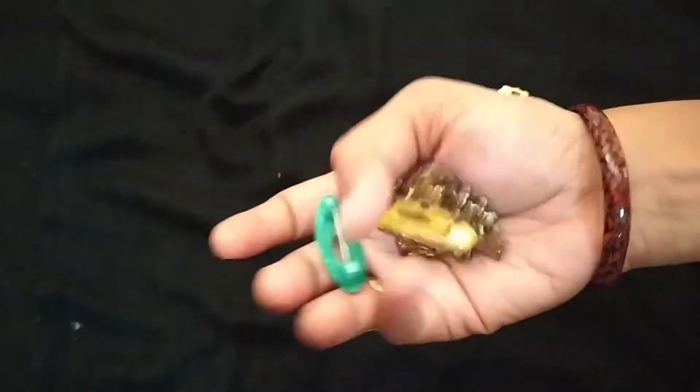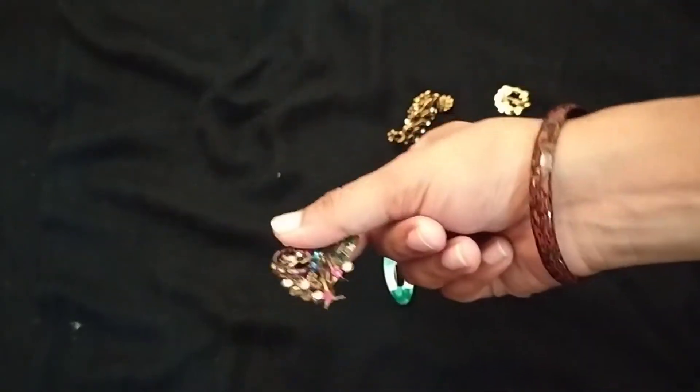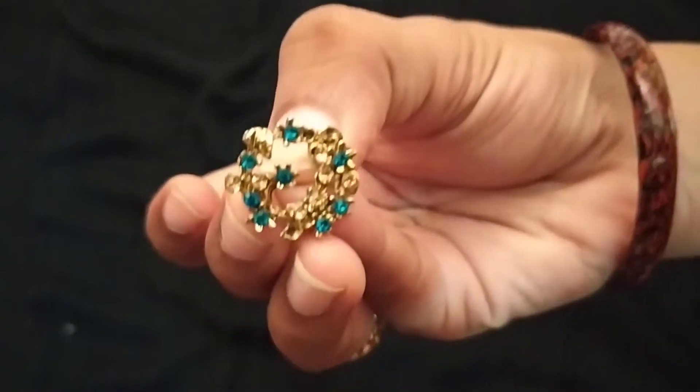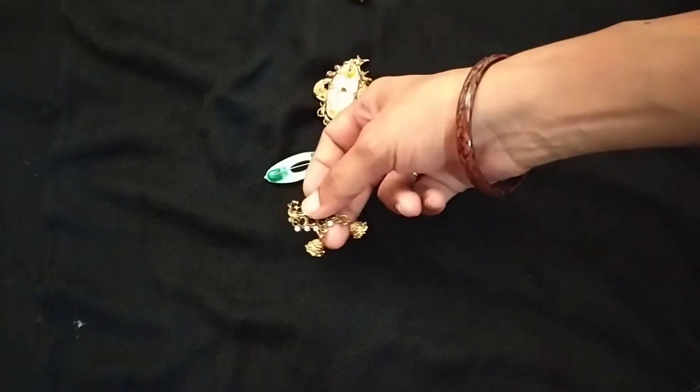I am going to show you a little bit of a sari pin, and a little bit of hip belt. It has a lot of cost, but I am going to show you a hip belt for just 10 to 20 rupees.